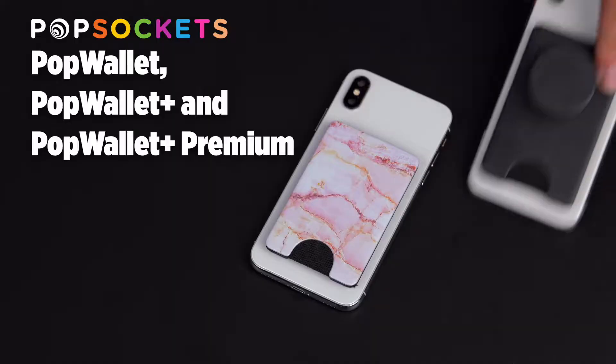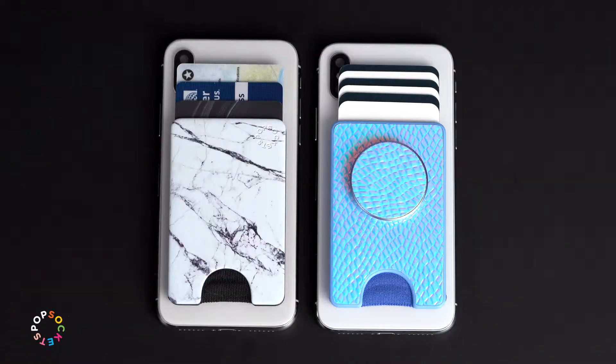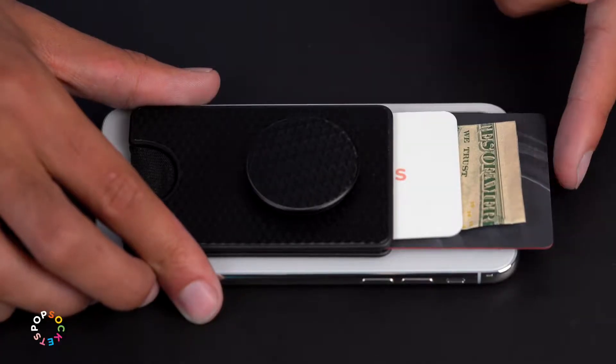Keep your valuables easily in reach with a PopSockets PopWallet or PopWallet Plus. PopWallets can hold up to three credit cards or up to six business cards, depending on the thickness.